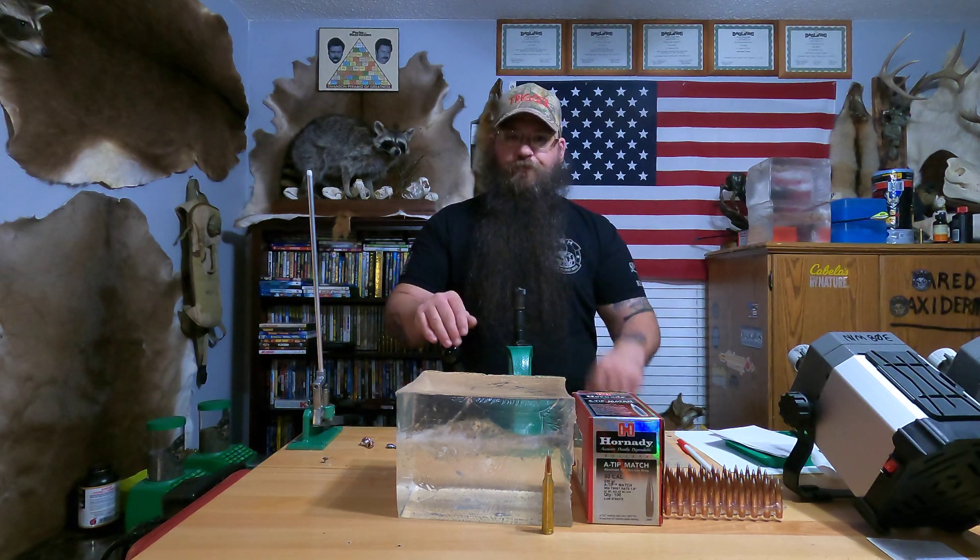It's a new bullet out from Hornady — their new top-of-the-line, designed primarily for competition, but I always get the question: can you use them for hunting? The answer is simply yes. Now, to my knowledge, this is the only gel test out there.